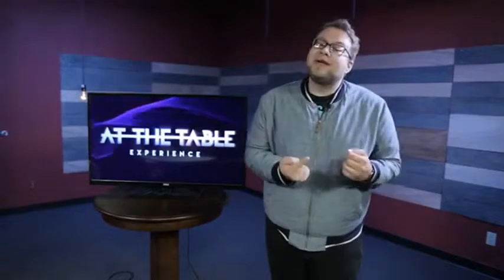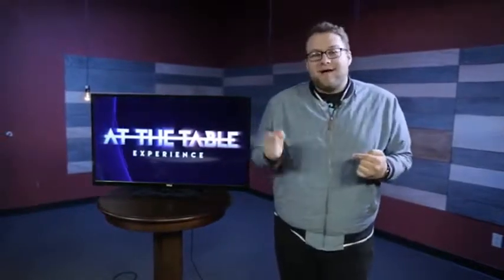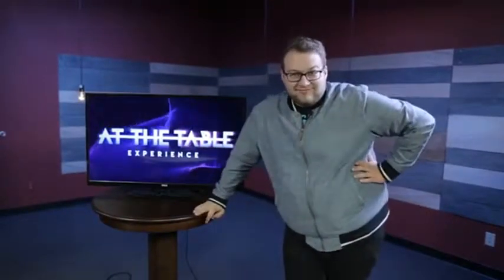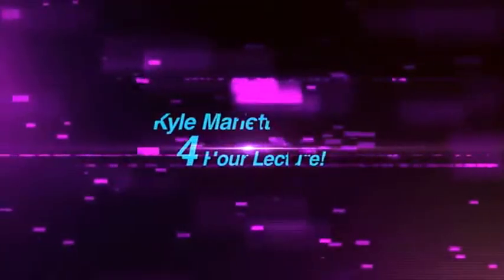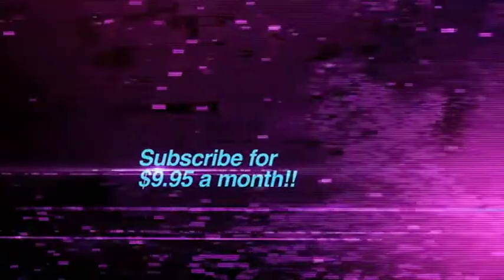If you watched it live, I hope you enjoyed it. If you're buying it now, I hope you enjoy it. I know I had an awesome time and you should do it because it's going to be great.